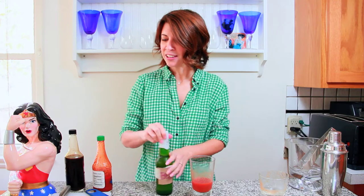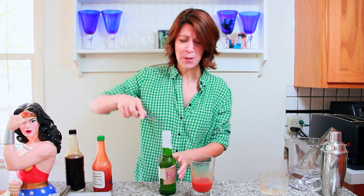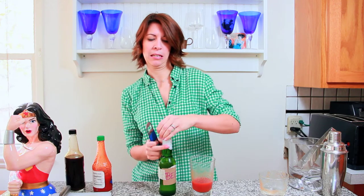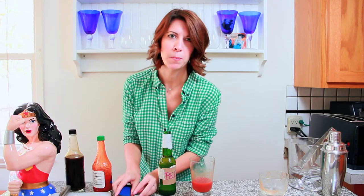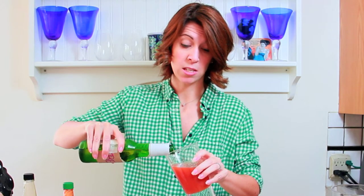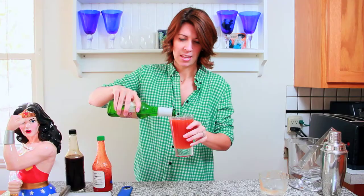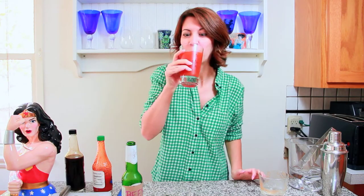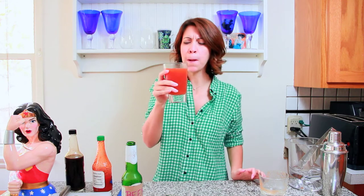You should probably have a spoon to stir that. And I magically now have a spoon, so stir that together. And then last up — super easy cocktail — pour in your beer. Can you tell I rarely open my own beer? I do know you're supposed to slowly pour in your beer like this so it doesn't foam. Mmm. Bloody beer.